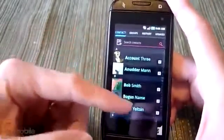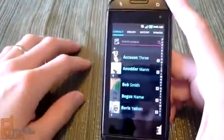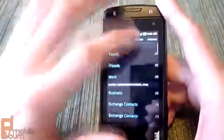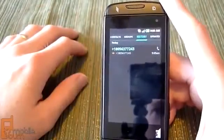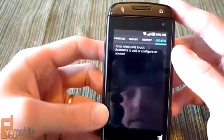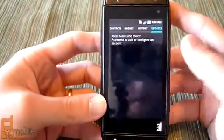Contacts is your standard contacts app, but it does sync and integrate with your social networks — you can integrate it with Twitter, Facebook, and even MySpace. You can get a history of your contacts, calls received and sent. You can also see updates from social networks for contacts you have in your list.